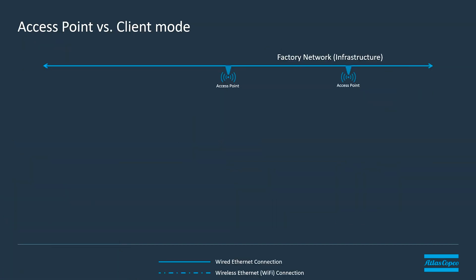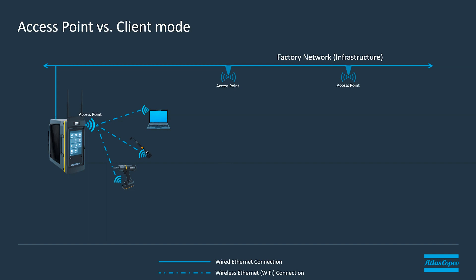Now let's take a look at two different technologies. I've mentioned the access point mode on the controller — in this mode we use the controller as an access point and connect tools and devices directly up to the controller. That can be things like tools or a PC if you want to do some programming over that network. And if we decide later on we want to put that controller on the network, we can plug in an Ethernet connection and have it connected to our factory or plant floor environment. This is called access point mode.